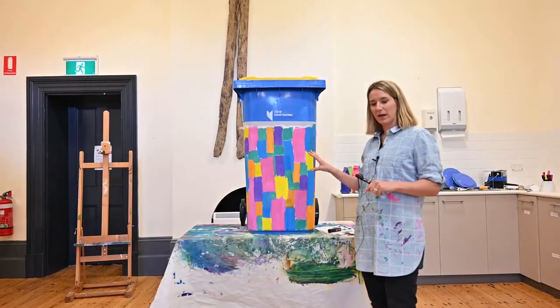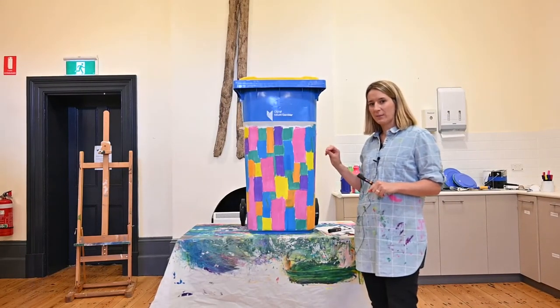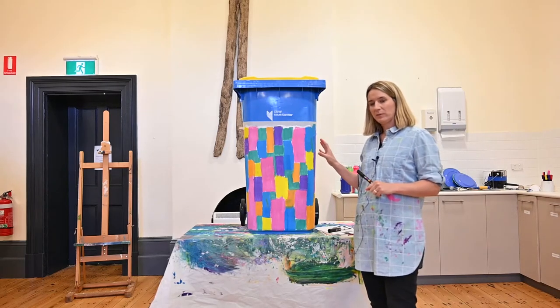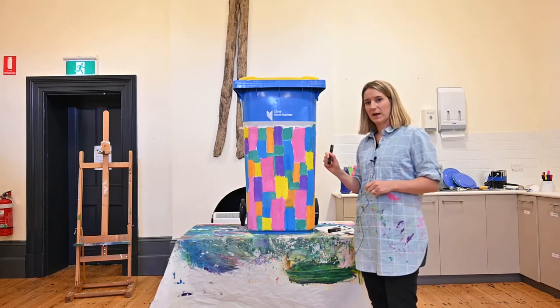Now that our coloured paintwork has dried, I've been sketching out my idea straight onto the bin with a lead pencil. I'm happy with the design, so now I'm going to outline it with a black Posca pen.